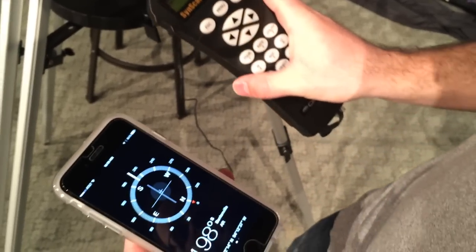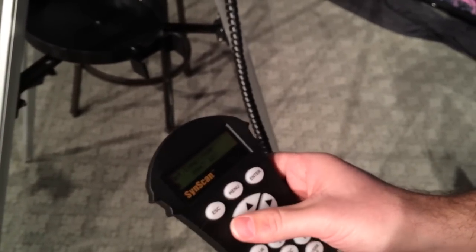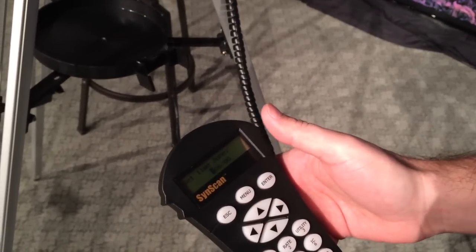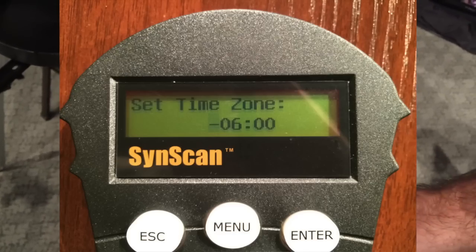Now time zone. My time zone is negative 6, and this is where I've found a bug in the software. Sometimes it's on positive and I need to go back. It needs to be negative 6. There's a little bug where I just set it to plus and it went back to negative. You kind of have to play with it back and forth until it finally stays where it's supposed to be.